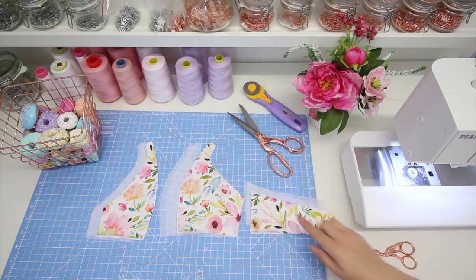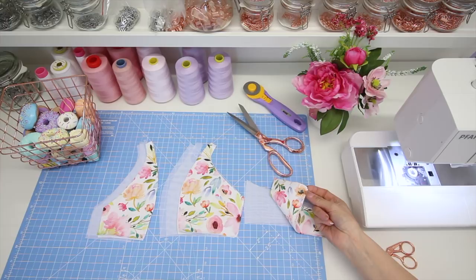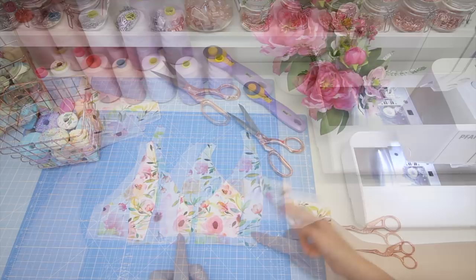Make sure you've got all the pattern pieces cut out before we start. You need two of everything: the back, the side front, and the centre front. You need two in your main fabric — I'm using a cotton jersey — and two in your lining fabric — I'm using a stretch mesh.